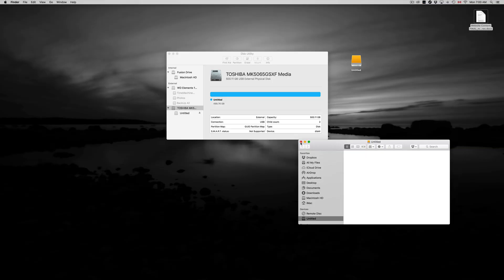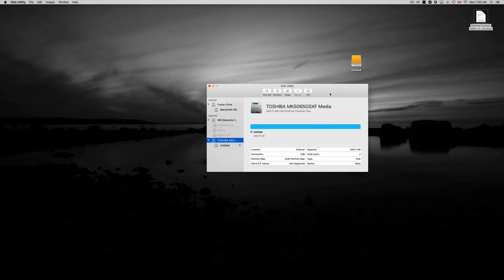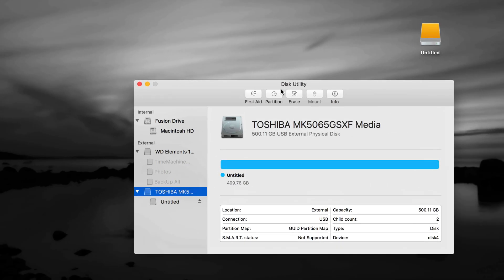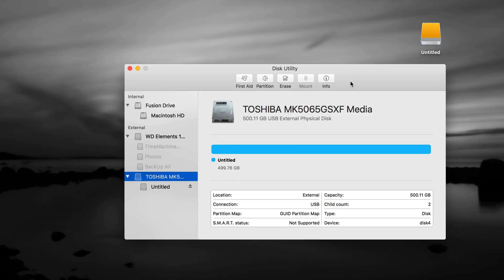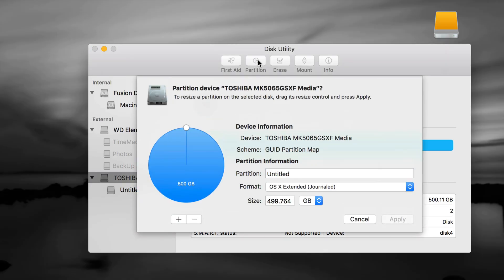We could be done right now, but I want to show you how to take advantage of your external hard drive — use Time Machine, make it compatible with both Mac and PC. So let's go into Partition. Make sure the first partition is selected. Right now it's one partition at 500GB. I want to add another one using the plus sign.